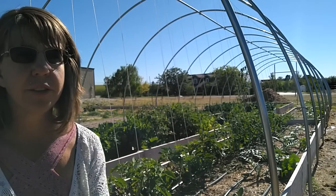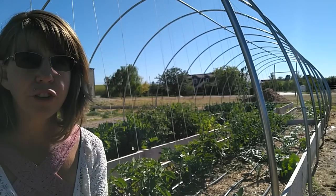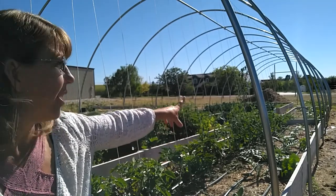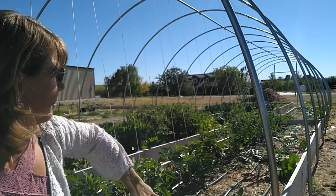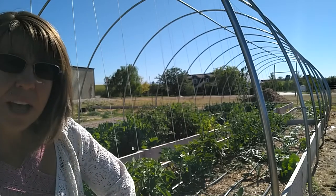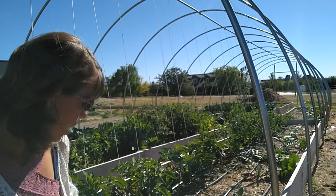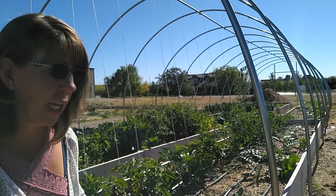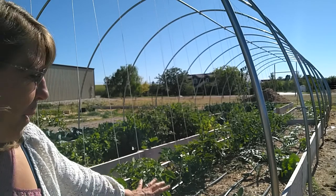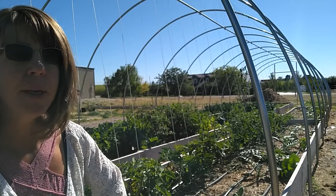That's why I'm growing them in the high tunnel — so during the winter I can protect and insulate them. I'm going to do a serious thick mulch so that next year I'll be able to harvest. I have artichokes all the way down bed number four and bed number seven. Bed four is 24 feet long, bed seven is 16 feet long, with artichokes spaced every two feet. Be careful — artichokes are really spiny.